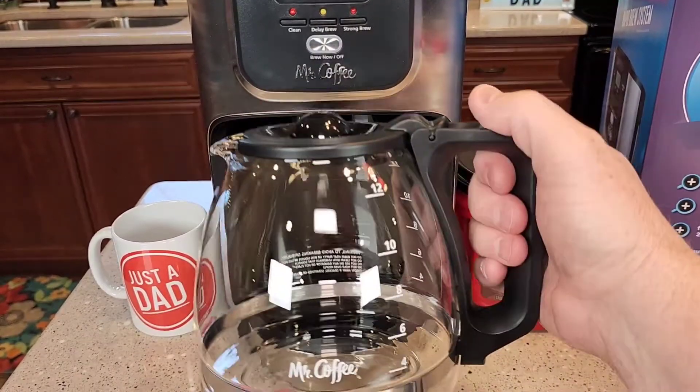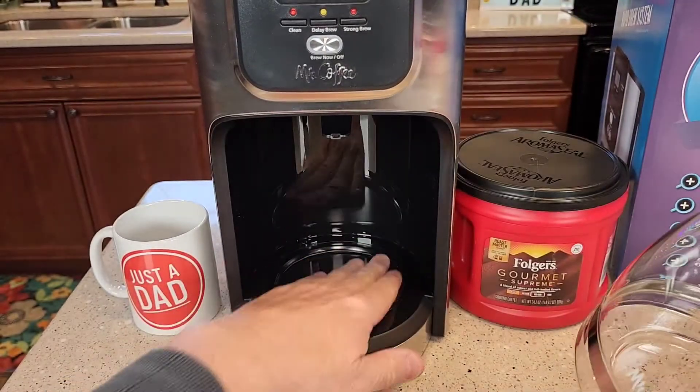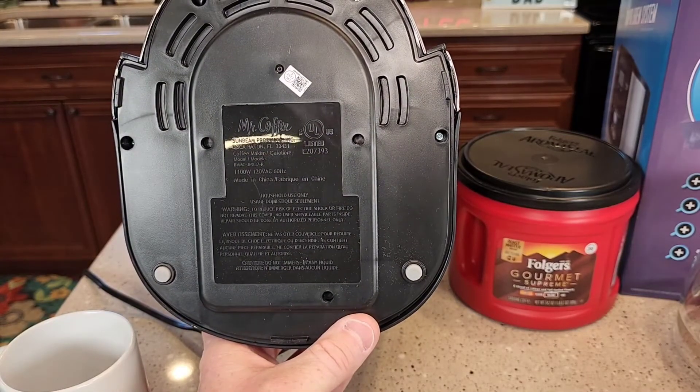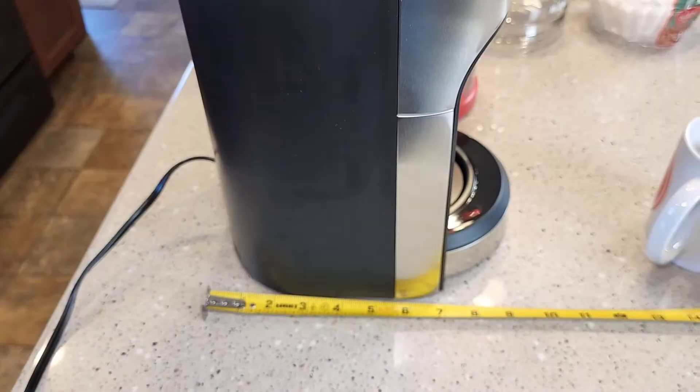This is a glass carafe — it's pretty nice, it's got a hinged lid, full 12 cups. This is a warming plate, so it's going to keep your coffee warm after it's done brewing. Here's what the bottom of it looks like — it's 1,100 watts, 120 volts AC, 60 hertz. It's got these little rubber feet.